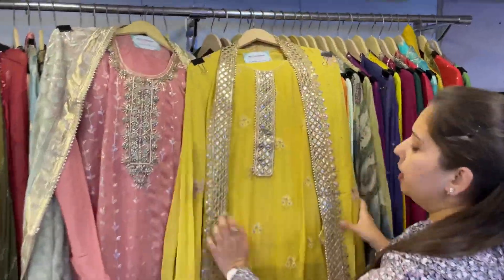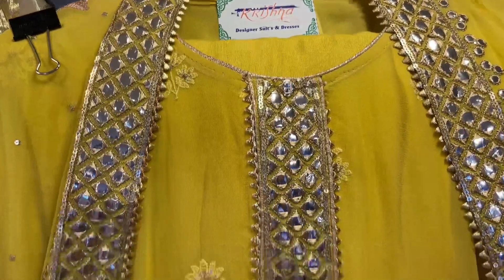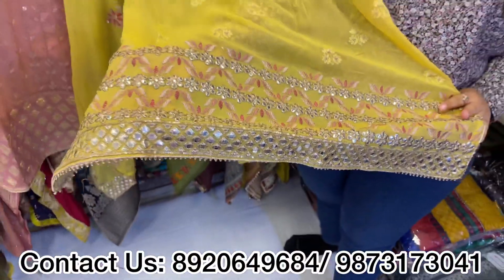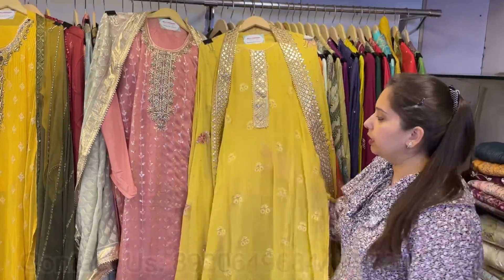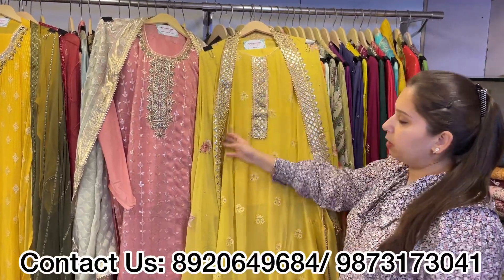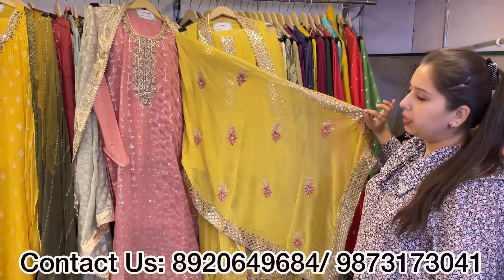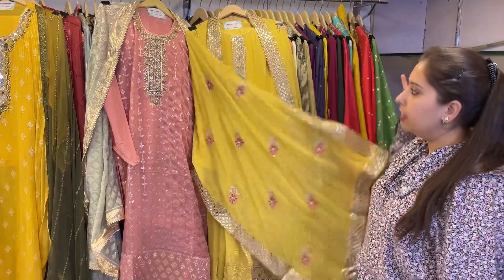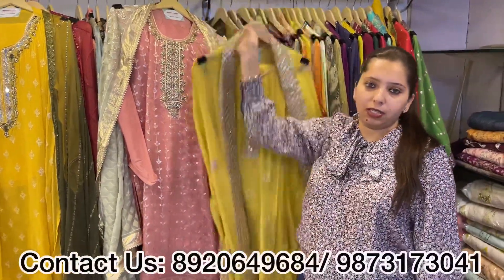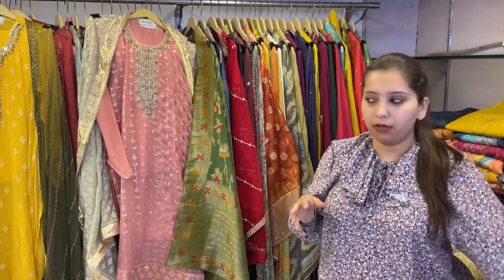Next one is a very pretty pure georgette shirt with a simple neckline. It has artificial mirror work, handwork, and thread work. This is the top shirt — unstitched bottom in the same color fabric — and this is the dupatta. It's a medium-heavy shirt with a medium-heavy dupatta, four-side border, and all-over booties. Very simple and smart pieces. Price range is approximately 4500.